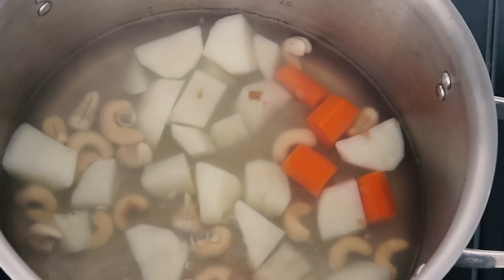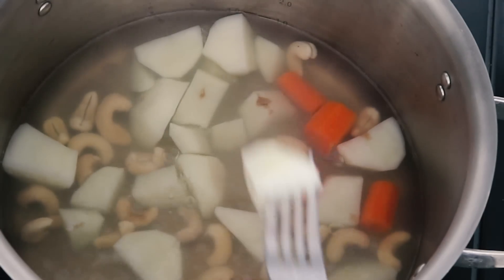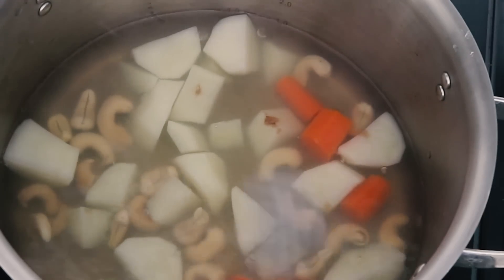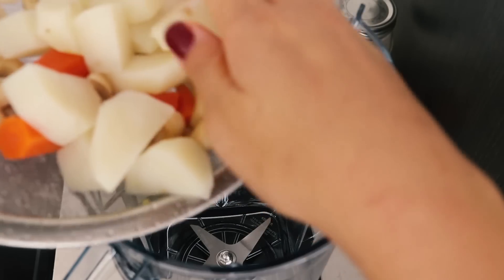You want to be able to stick a fork in and have it go in smoothly — that's what we're looking for. Once everything is cooked and ready to go, you're going to drain it and then add the contents into a blender.